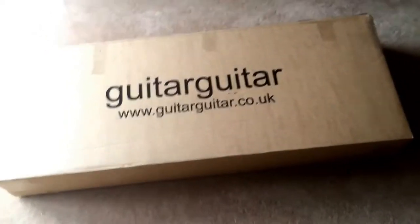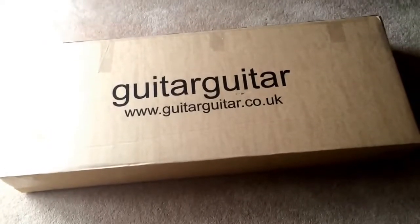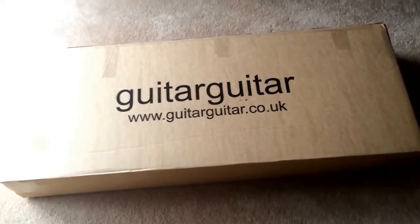What is going on guys? It's the Equilibrium here and I'm bringing you something slightly different today to my usual gaming videos. As some of you may or may not know, I actually play the guitar and this is a guitar I've recently purchased.